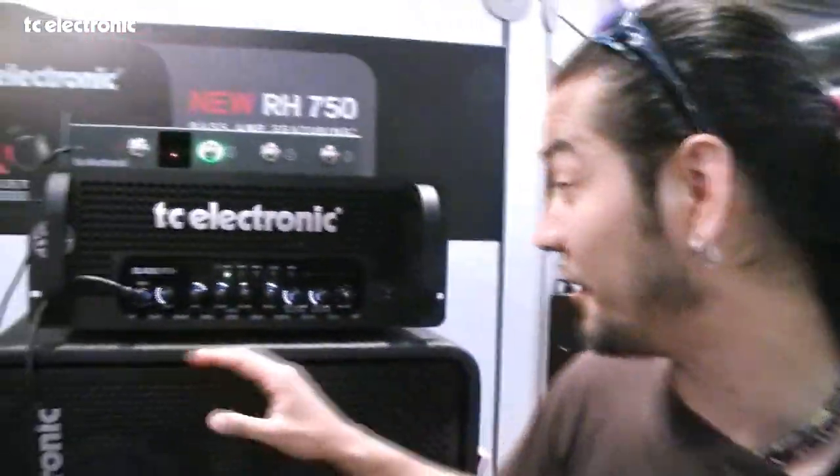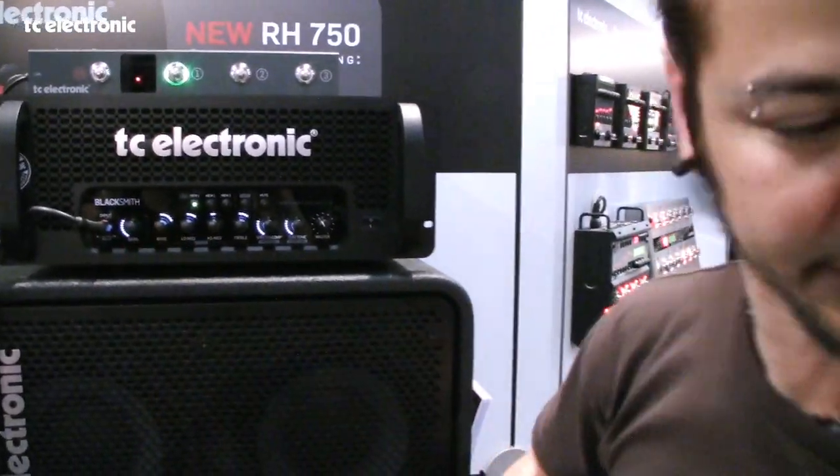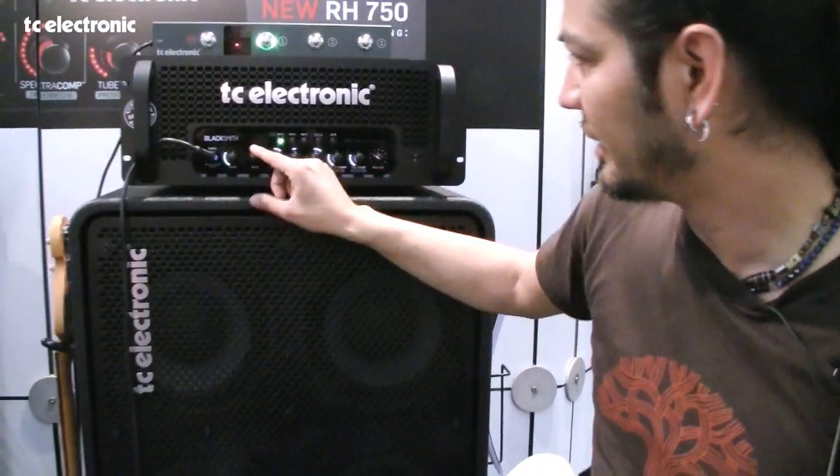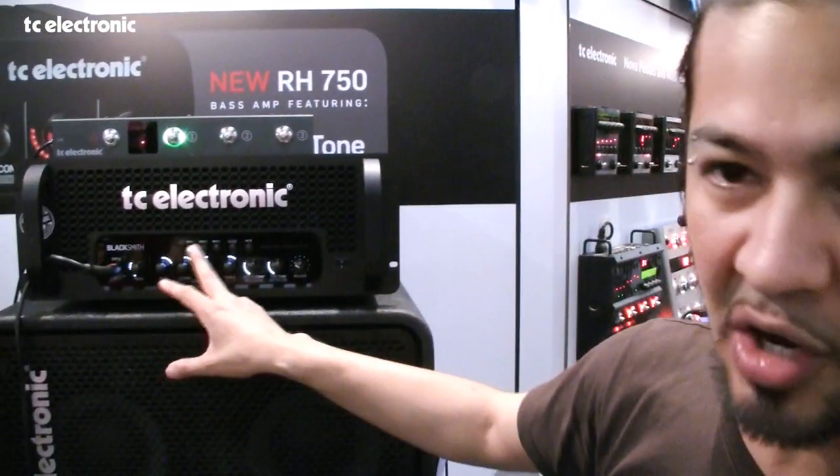Let's get into the head itself — it's amazing. You've got the gain stage here, you set that. Then set your EQ, which is very familiar from other amps: bass, low mid, high mid, treble.